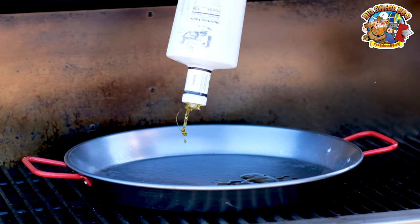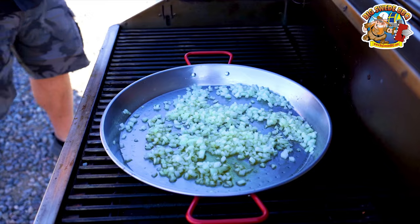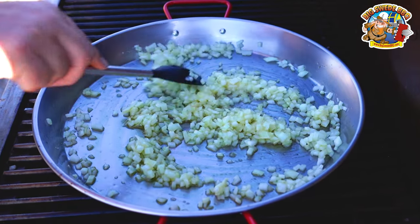Next you want to heat up two tablespoons of olive oil and then add a finely diced yellow onion and about three minced garlic cloves. Cook this for two to three minutes or until translucent.